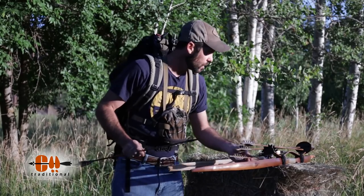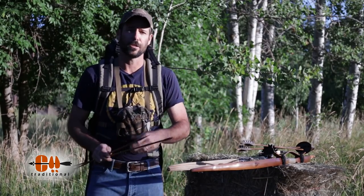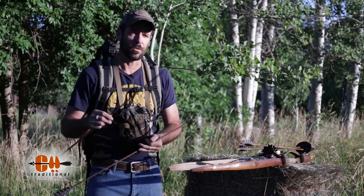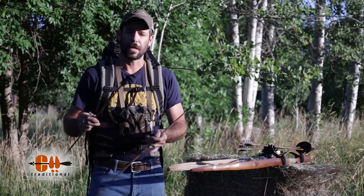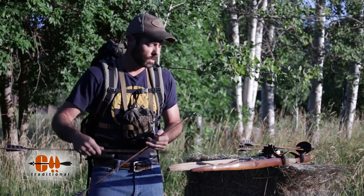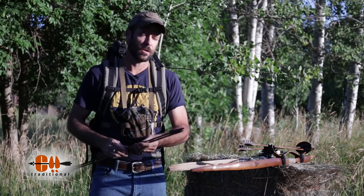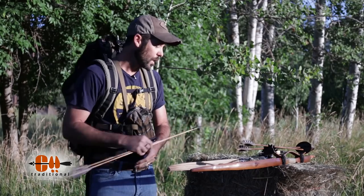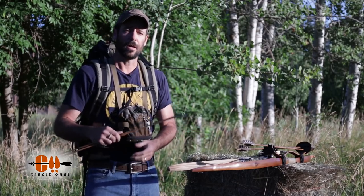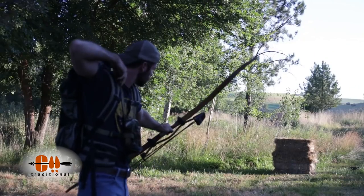I've got these arrows already made up. I do have broadheads on them, and I'm going to shoot my broadheads into these hay bales. These are the arrows that I'll be hunting with, and broadheads just increase your chance of busting a nock and splitting your arrows. So all I'm doing is picking out a different piece of hay on this hay bale every time I shoot, so I'm shooting at a different spot and I don't have to worry about busting up my arrows.